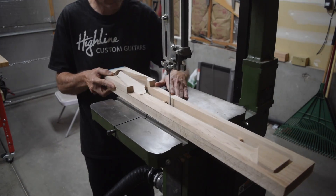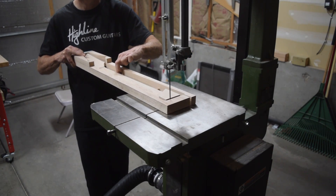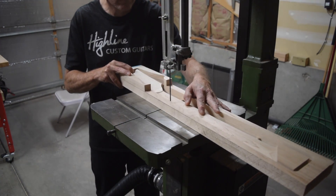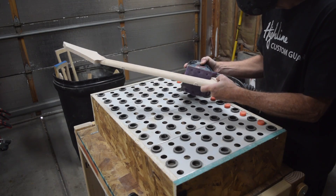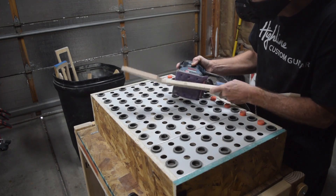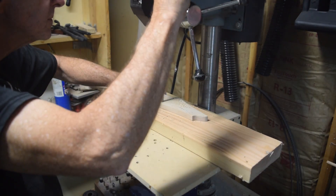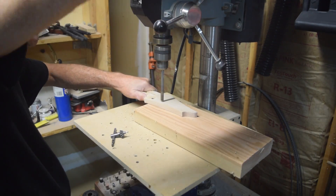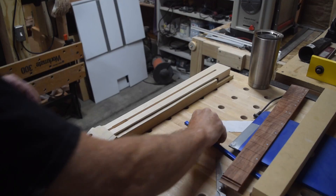Just as I did with the fretboard, I have to cut the tabs that hold the neck into the blank. Then I'll grab my quarter-sheet sander with some 60-grit sandpaper and sand off those tabs. Then it's off to the drill press to drill out 3/8-inch diameter holes with a brad-point drill bit for the tuners.